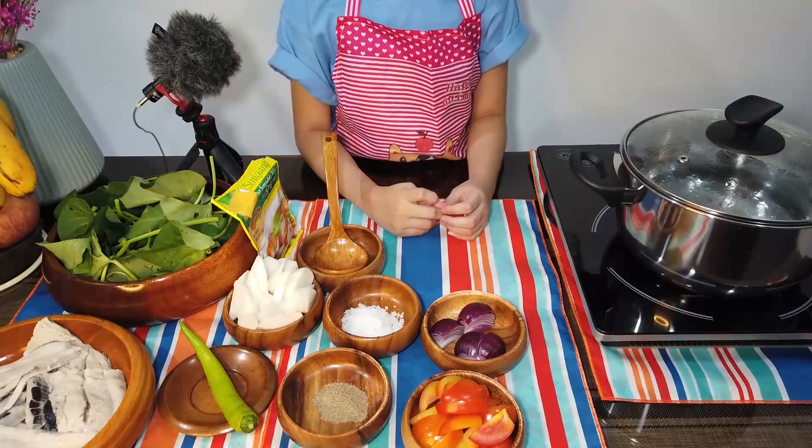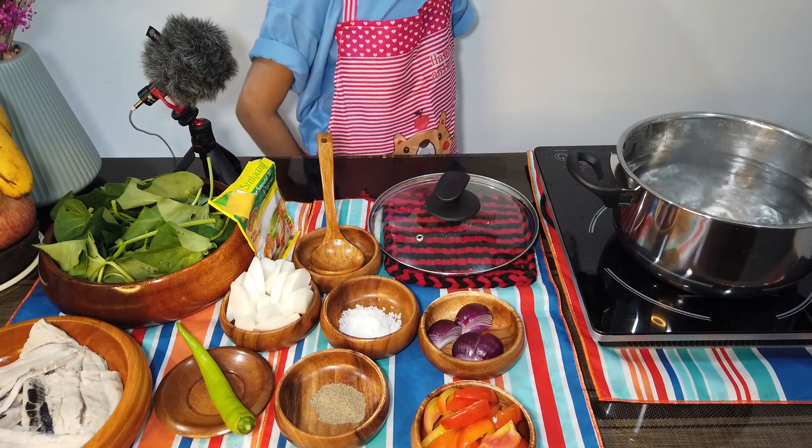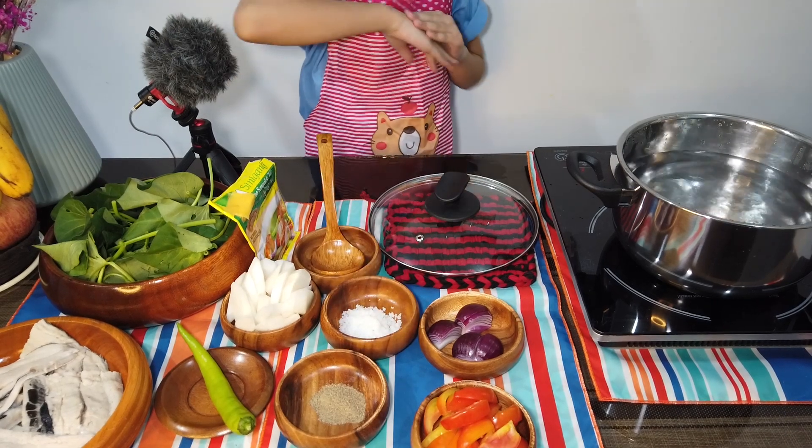First, wait for the water to boil. Ayan, kumukulo na! Lagay na natin yung tomato at onion.